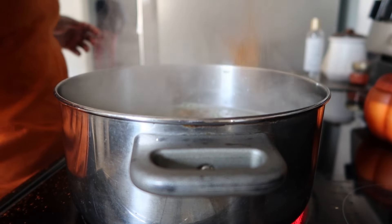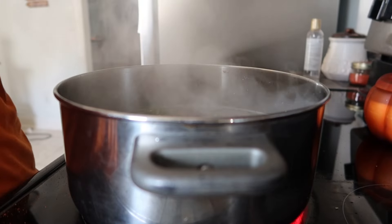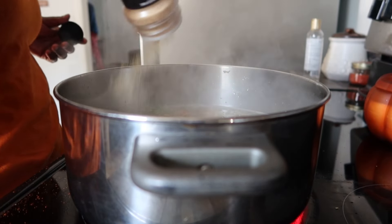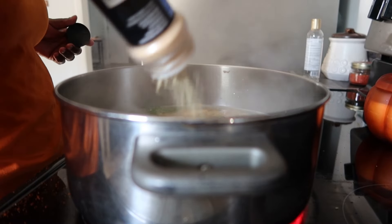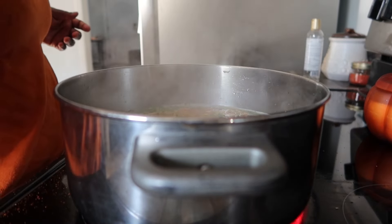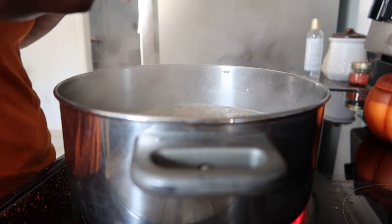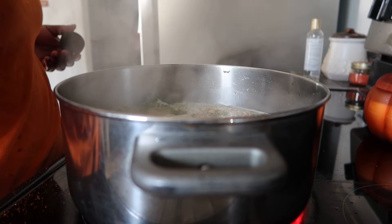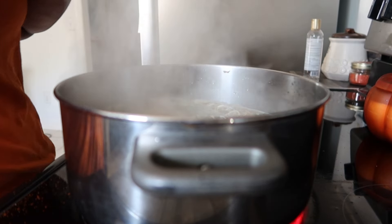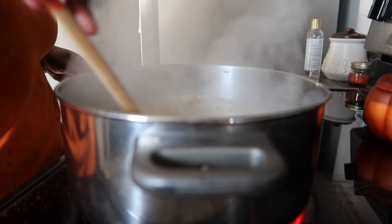Then I went ahead and seasoned everything. I used my normal seasonings: Tony's Creole, garlic powder — I didn't use onion powder because we were out of it, but I normally use it — cayenne pepper, Italian seasoning, and red pepper flakes.